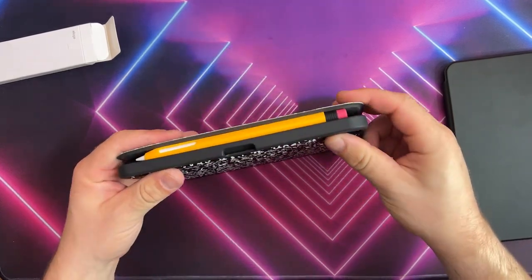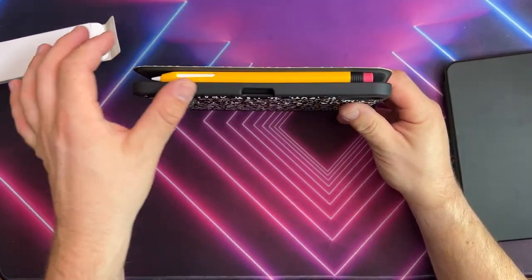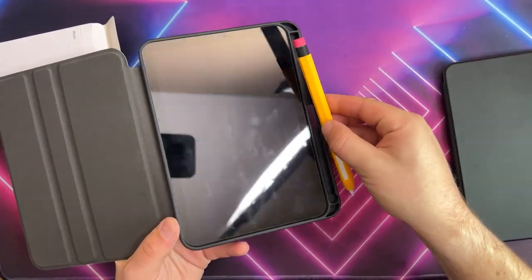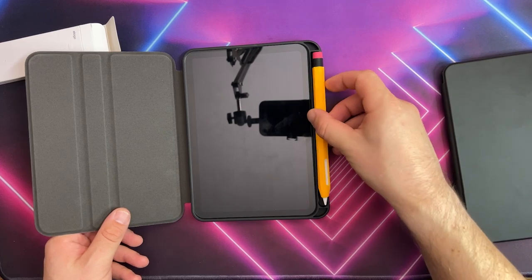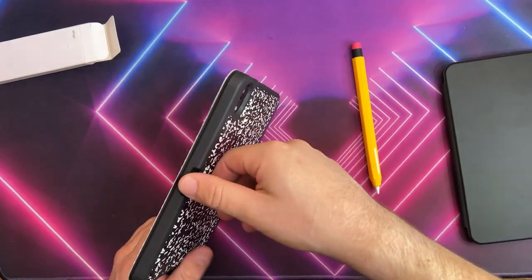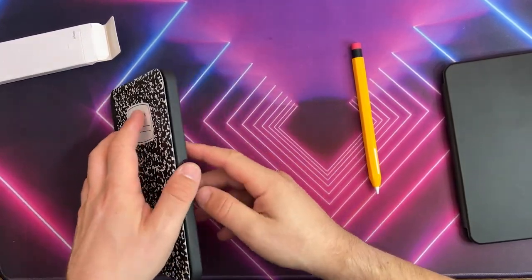The only downside with this case is that because of the holster for the Apple Pencil, the case will not close with the pencil sleeve on. So I need to find a workaround — that's the only gripe about this case when using the sleeve with the Apple Pencil. But this is America, so there are always options to fix anything.